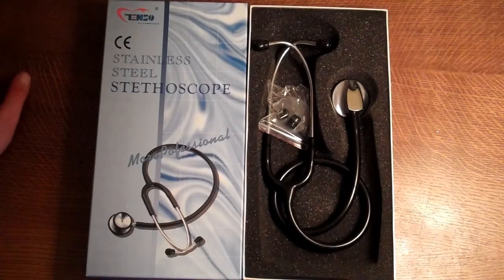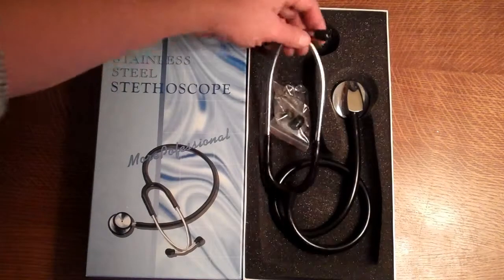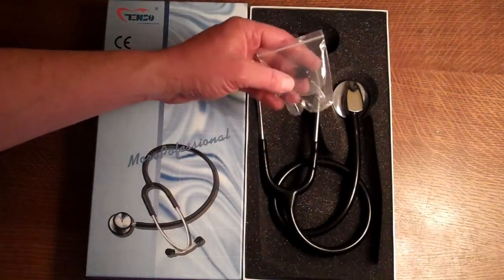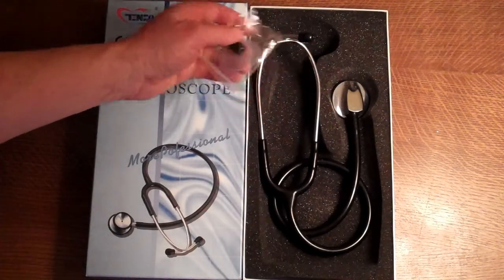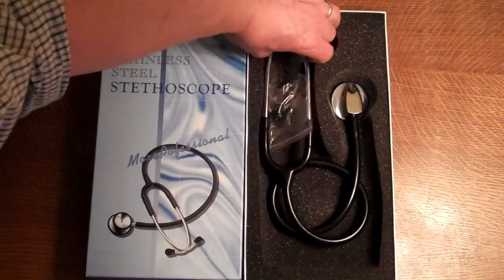This product demonstrates the Valumed single head stethoscope. It comes in a standard black tubing option with a sprung steel headset and soft ear tips — these are medium size and changeable. The pack option comes with a spare diaphragm and two small soft touch ear tips, so you have the option to change from small to medium ear tip sizes.